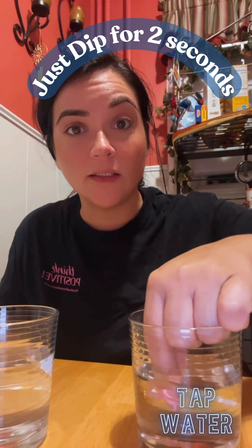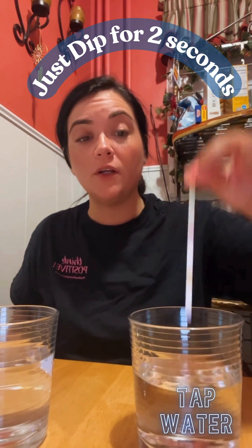Now we're going to do a test strip in the tap water. Just like before, you dip for two seconds — one, two — make sure the whole strip is submerged, then wait a few seconds. You can already see the colors changing. This is crazy guys — remember, this is the tap water, so let's see.